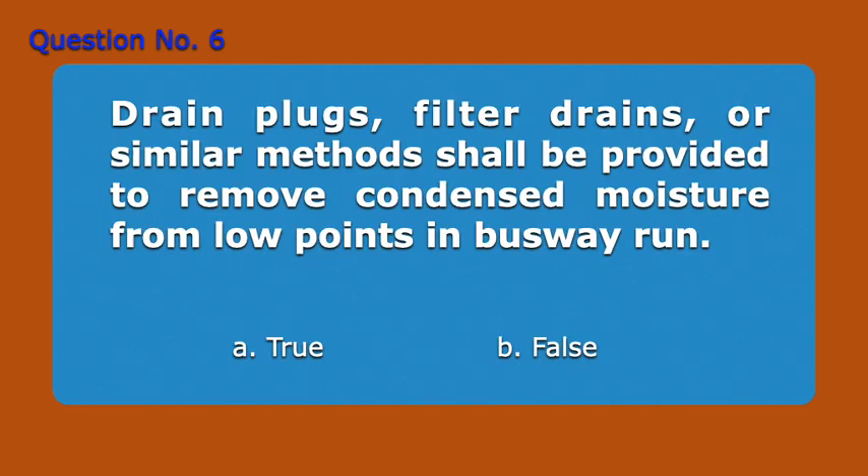Question Number 6. Drain plugs, filter drains, or similar methods shall be provided to remove condensed moisture from low points in busway run. A. True. B. False. Answer: A. True.